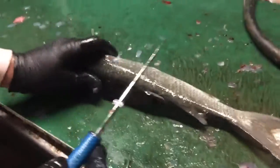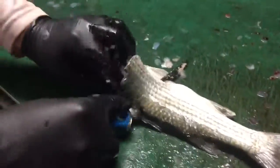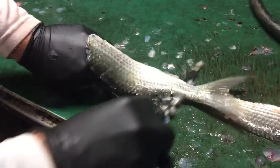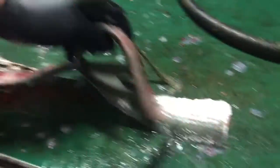Now we go to this side. You can cut the tail all the way, but then you kind of need to hold the skin sometimes.